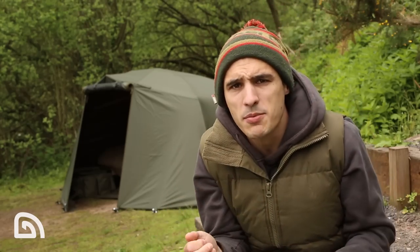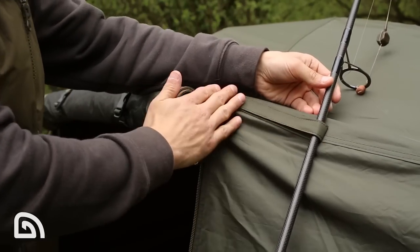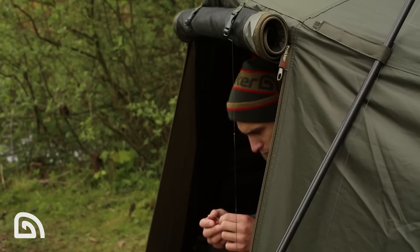The Tempest Broly wrap comes complete with two rod straps. These are perfect if you've got windy weather and you're baiting up your hooks or messing around with rigs — you strap them down in place and they're not going to blow off.